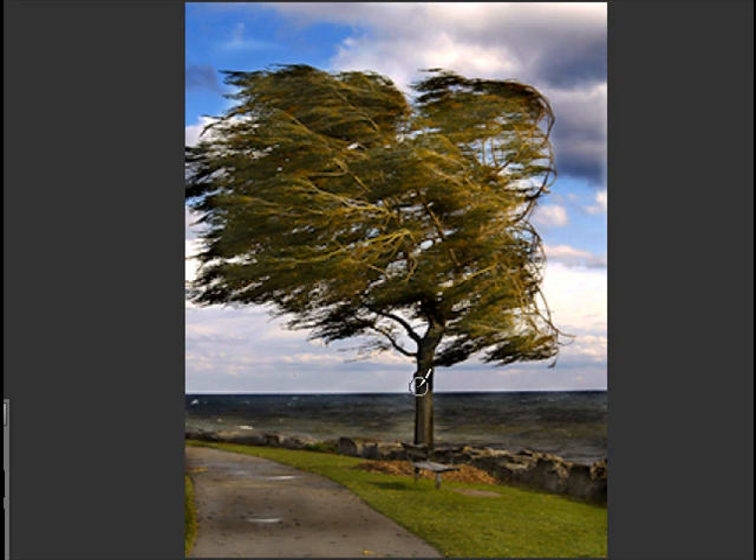I want to go back to the sky and the lake and just get around the tree, because I messed that up a bit. See, it's a bit light here. Let's go back there and just darken that up a bit.